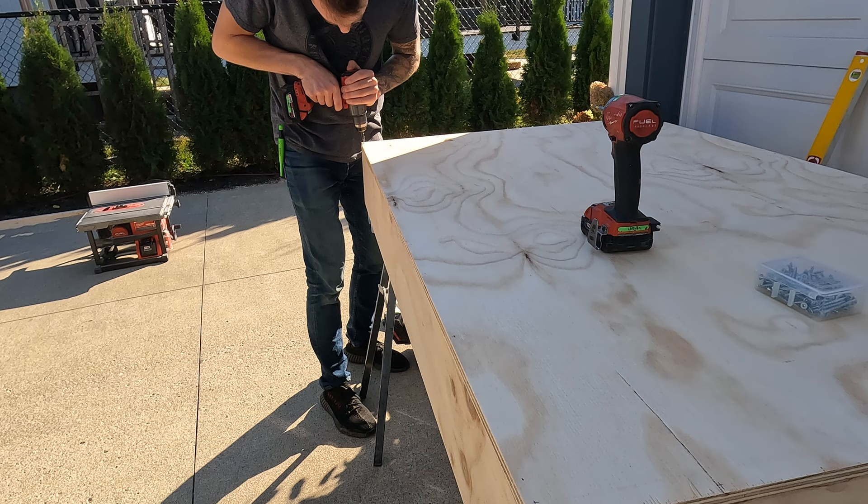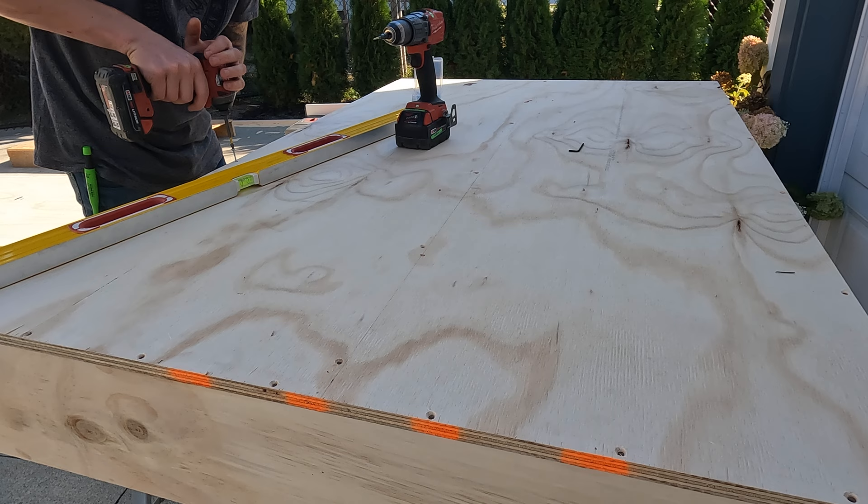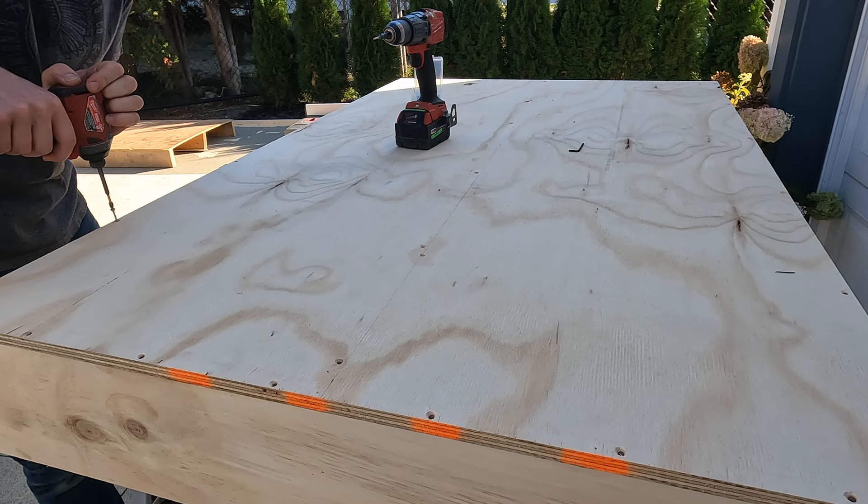Using a countersink bit, I pre-drilled holes all along my platform. Then using the pre-drilled holes, I screwed in all along my platform.